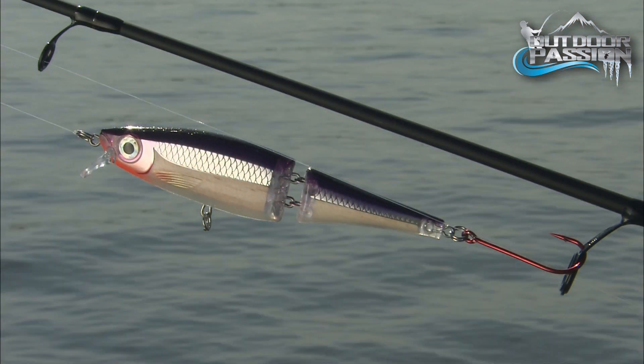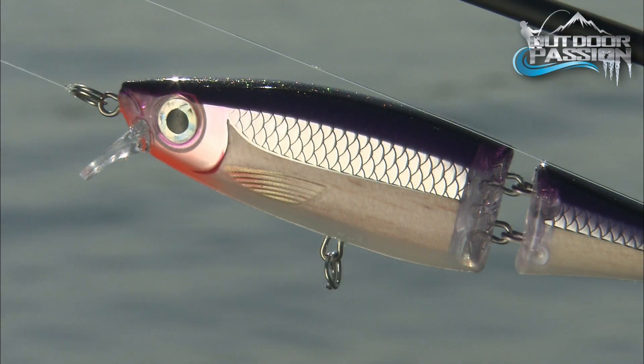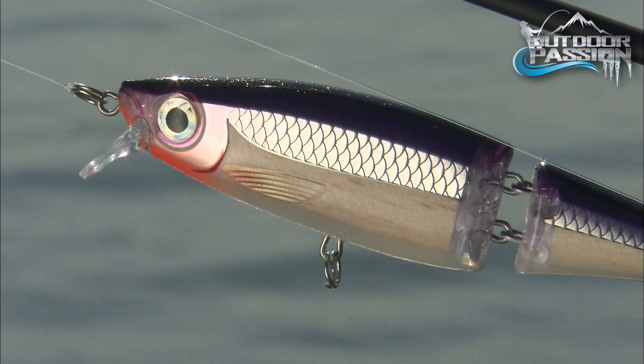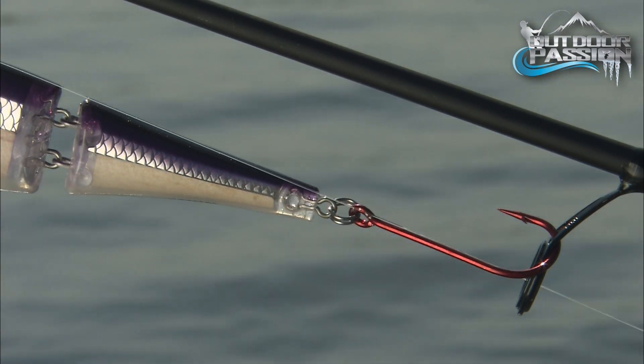With crankbaits, remove the front treble and swap out the back hook with a single. This makes it so much more weedless and it doesn't spoil the action. Now you can cast into the brushiest cover without fear of snagging up.